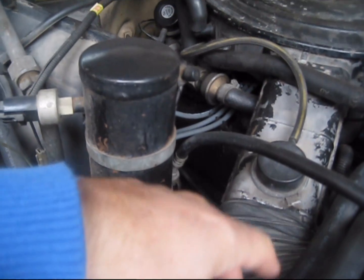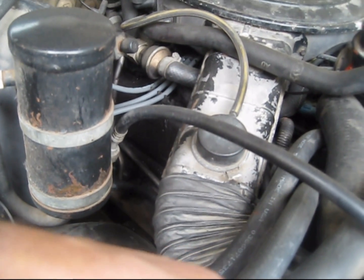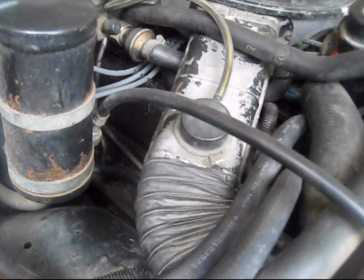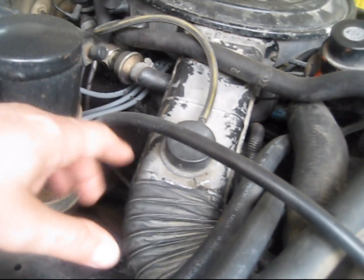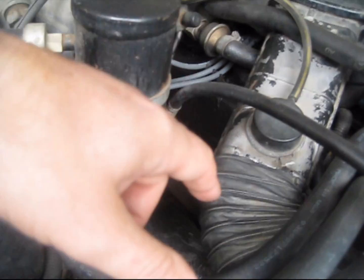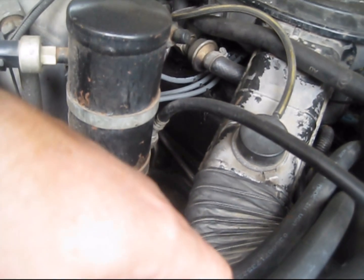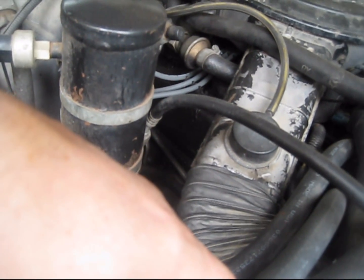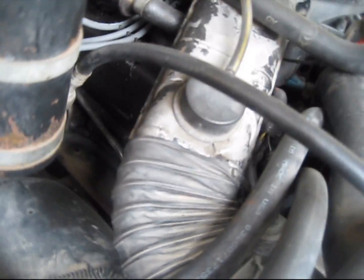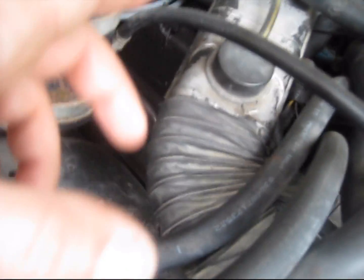We went ahead and removed all the top components and put in brand new valve cover gaskets, because it was leaking back there — actually there was a lot of oil leaking back there. We got that covered.